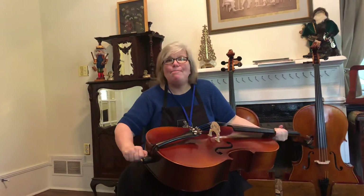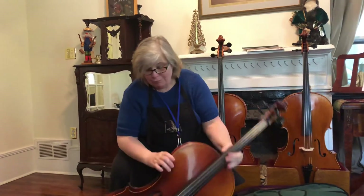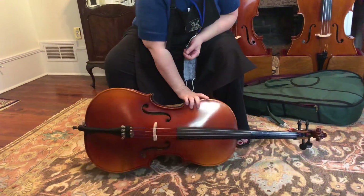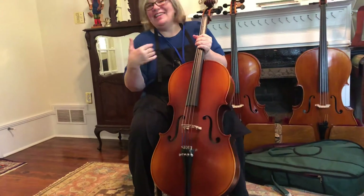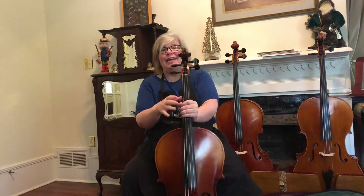The end pin is a magnet to be tripped over if you lay your cello down. Speaking of laying your cello down — you will always lay it on its side. You will not ever lay it on its back, and you certainly will never lay it on its front. This bridge is very, very fragile; it's not glued on, it can move, it can break.